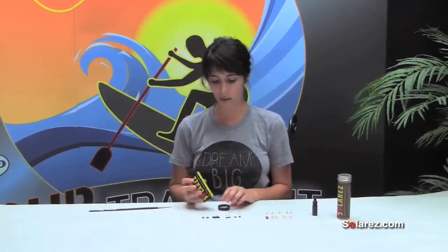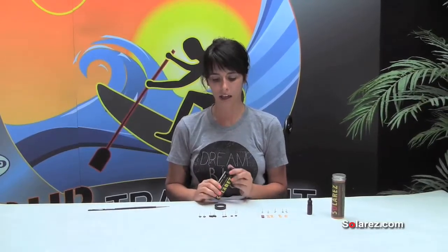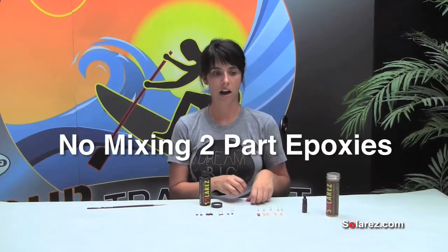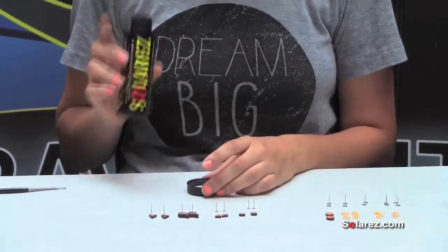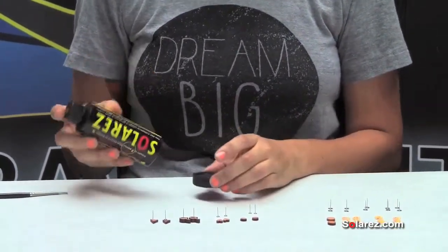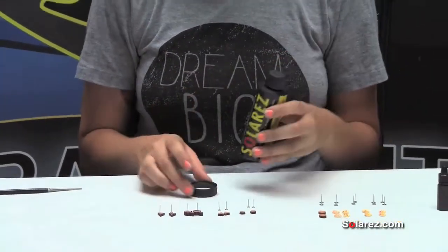One of the things I really like about Solar Res — I used to use a two-part epoxy and I would have to mix both epoxies together and basically dip it and put it in. But the great thing is I can completely control the amount of resin that I use, so there's a lot less waste when I do make my earrings.